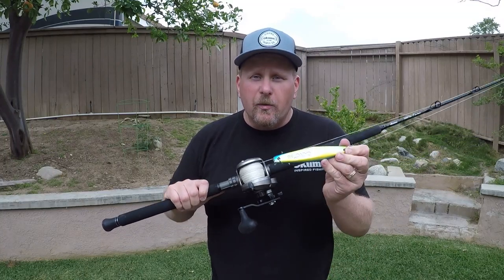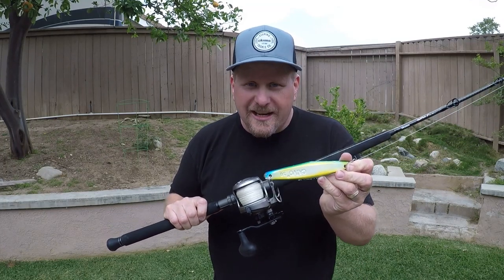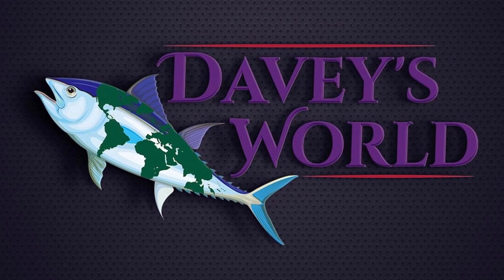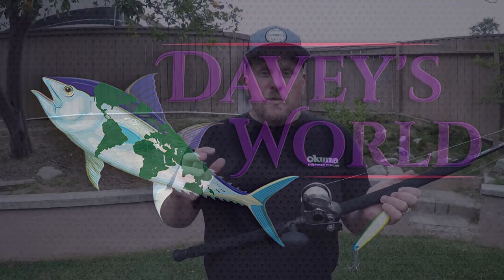Hey everybody, Davey here from Davey's World Fishing. Today we're going to talk about fishing the yo-yo jig. So spring fishing is in full effect here in Southern California and the yellowtail are on the chew. We've got bluefin moving up the coast, the yellowfin are not far behind, but the yellowtail at the islands right now is on fire.